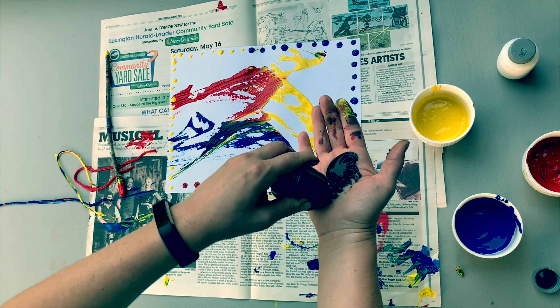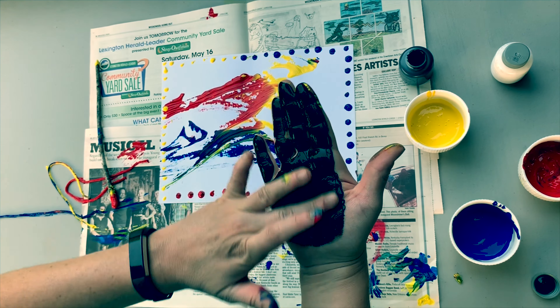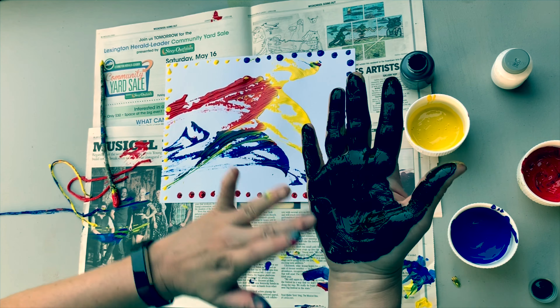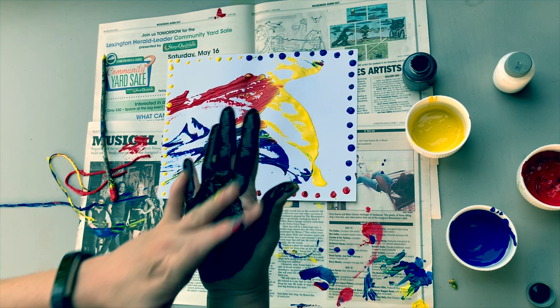You can make whatever type of pattern you would like. The last step is to take some black paint and paint your hand — this is always fun to do! Make sure you get your hand painted very well so you don't leave out any fingers or parts of your hand.